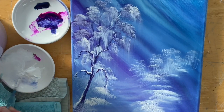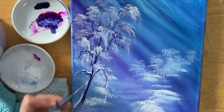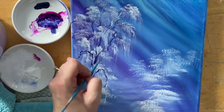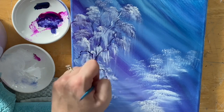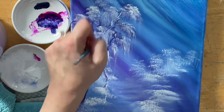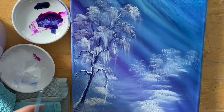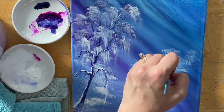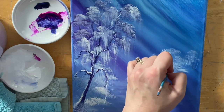Then a little bit more white and water. I'll pick a few areas where I'll pull and flick a little bit more, and maybe add just a few little trees here in the distance — delicate little branches and tree trunks.